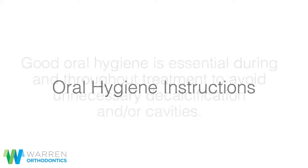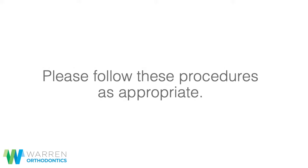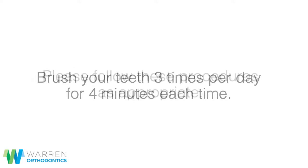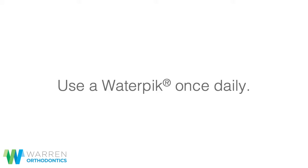Good oral hygiene is essential during and throughout treatment to avoid unnecessary decalcification and/or cavities. Please follow these procedures as appropriate: brush your teeth three times per day for four minutes each time, use an interdental pick brush once daily, floss once daily, and use a water pick once daily.